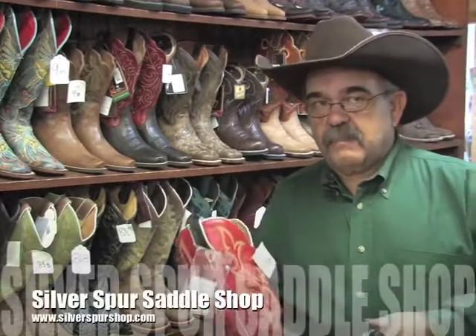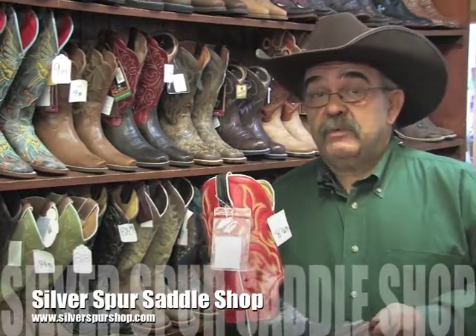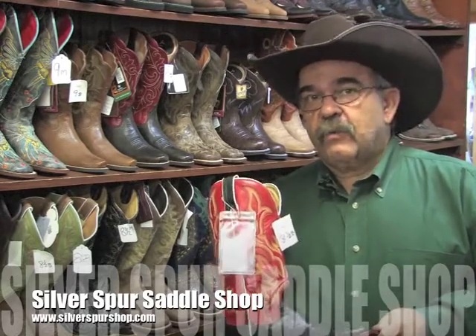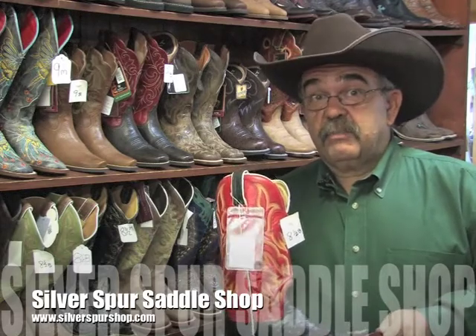This is the Silver Spurs Saddle Shop. We've been in business 50 years and I personally have been repairing Western boots for 40 years. Today we're going to talk about Western boots and why it is so important to get the proper fit.